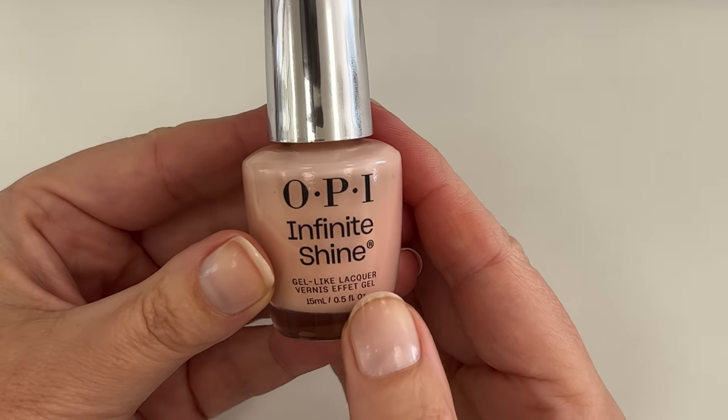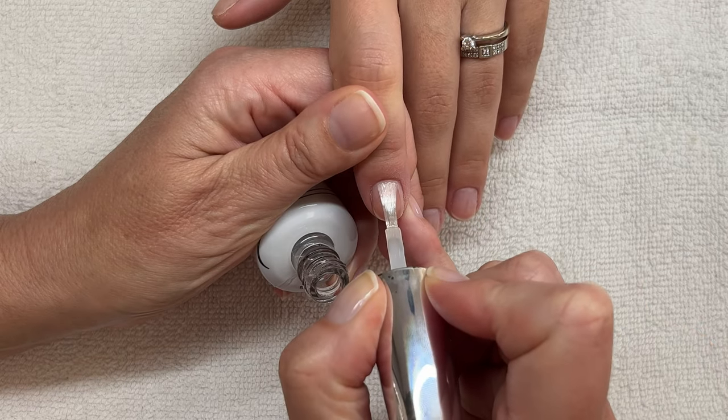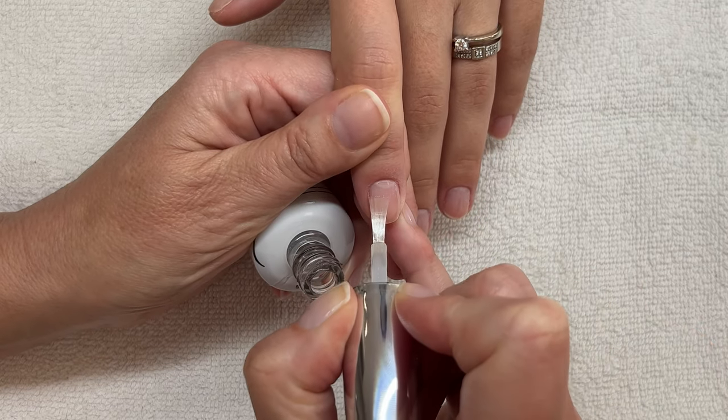I had the clients wear the polish for seven days and I filmed the manicures — I'll probably be uploading them on Patreon if people are interested. So here are the results.